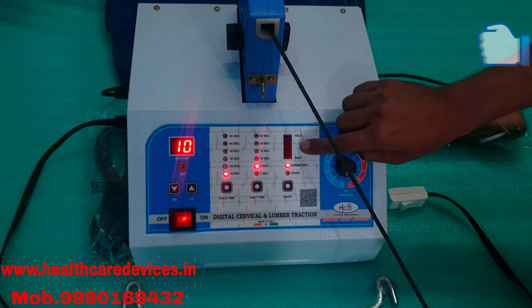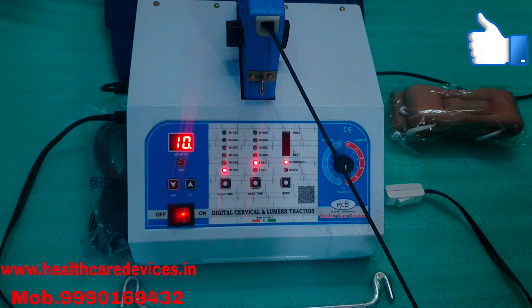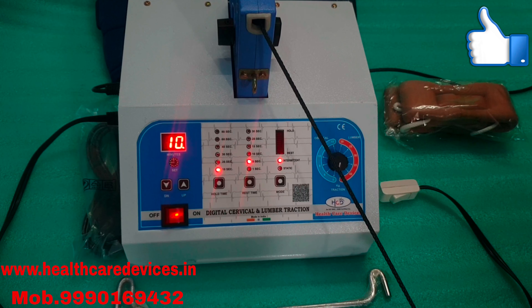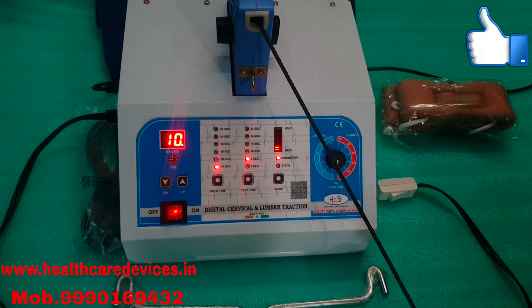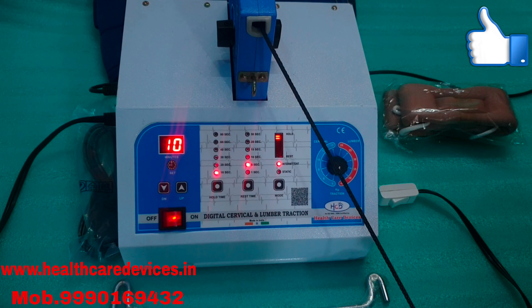Now you are looking at it — this light is down, then it will set up. You will see some effect. Now it will release, now it will hold it in 5 seconds at the second, then it will hold it.